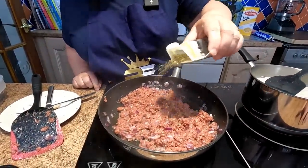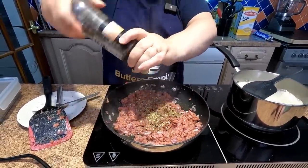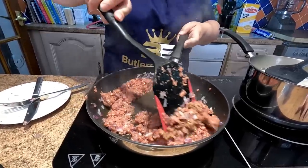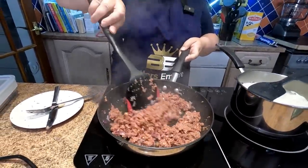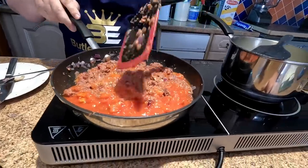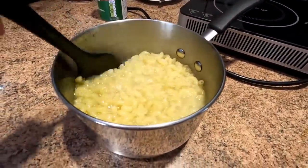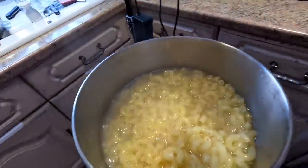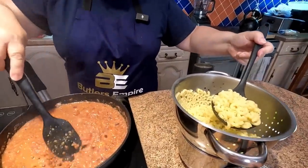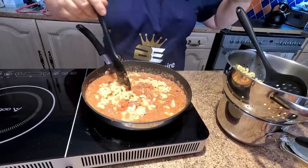We're going to add some Italian herbs — you don't have to, it's just our preference. We're not putting any salt in, but we are putting black pepper in, as corned beef is quite a salty meat anyway. After about a minute or two, we incorporate the chopped tomatoes and bring it all together. The macaroni is done now, so we just drain that off in the colander and start to add it into our corned beef mix to incorporate all that pasta.